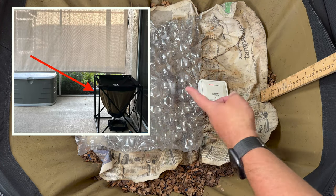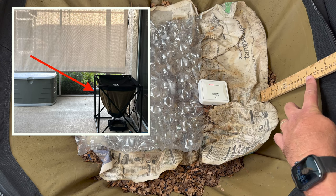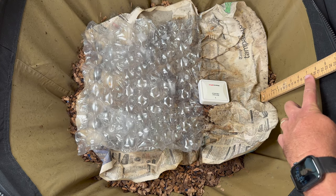We're here at the urban worm bag kept outdoors. When we left it last it was up to about six and a half inches from the top, and now we're at about seven and a half inches.